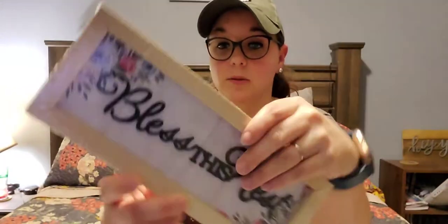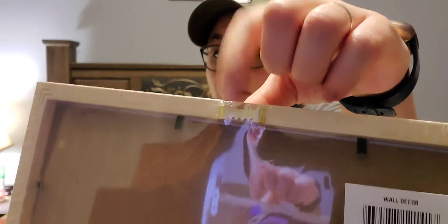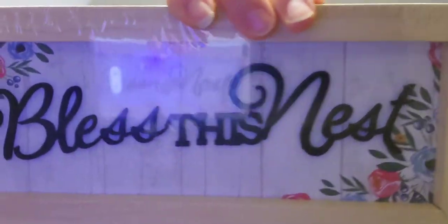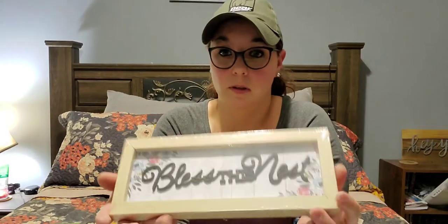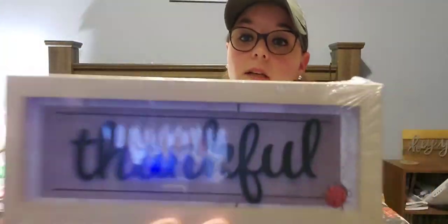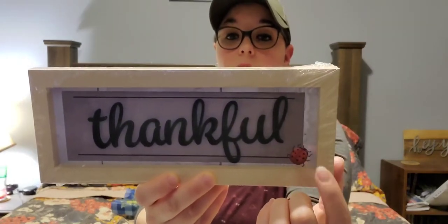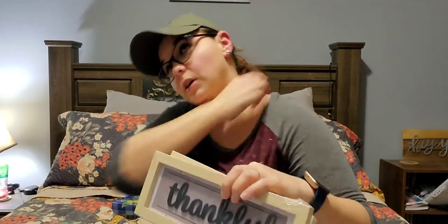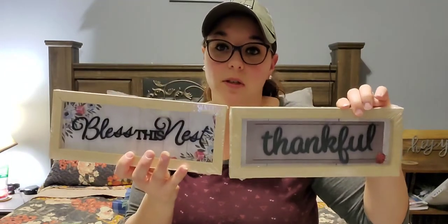Next, I found some new signs. They had four different options but I only picked up two. This one says 'Bless This Nest' — it has really pretty flowers, a wood frame, and a hook if you want to hang it. It also has a faux shiplap on it and you can probably stand it up as well. The other one says 'Thank You' with a little ladybug on it. The other options included one that said 'Home' and one in blue that said 'This Is Us.' I just picked up these two — I thought they'd be really cute over my fireplace.